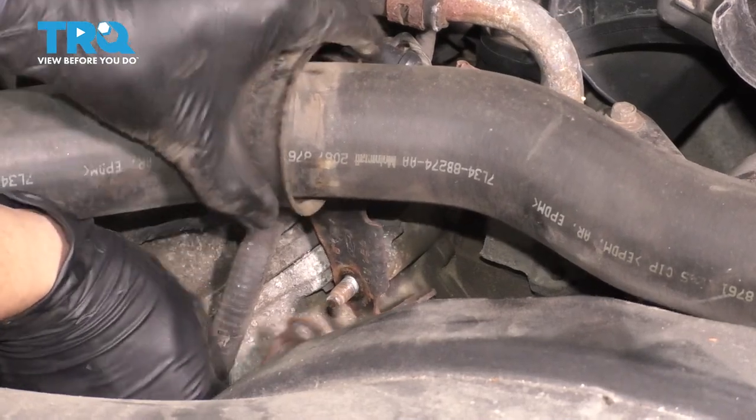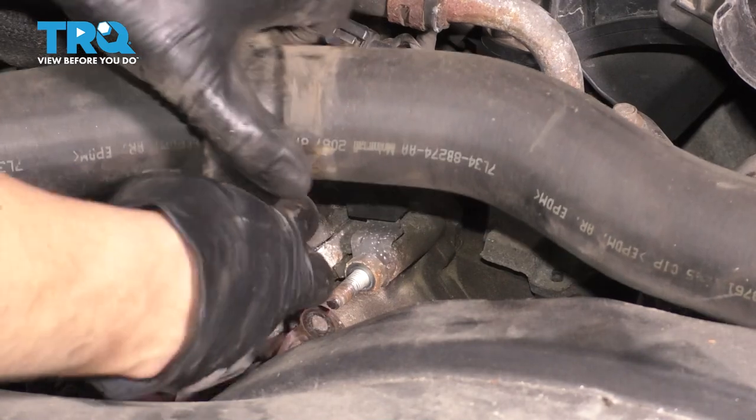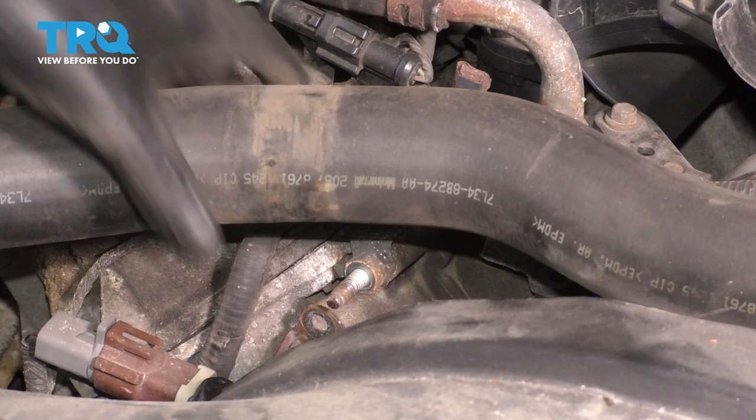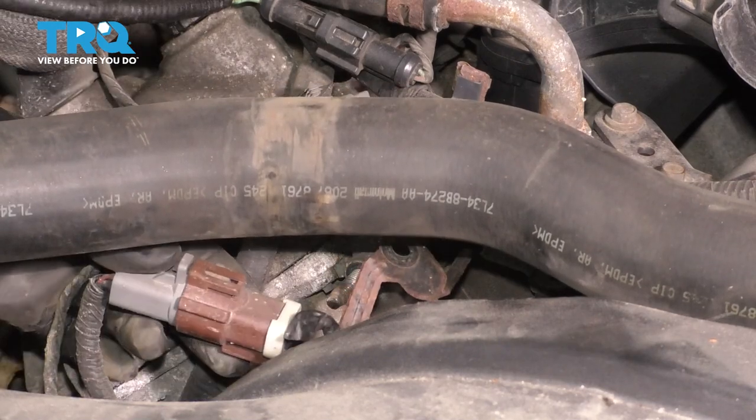There's another bracket that sits on here as well. Take that off, set it aside, and take this off too. Now we can freely move the radiator hose around, and there's no bracket in our way except for this little one, but it also moves around.